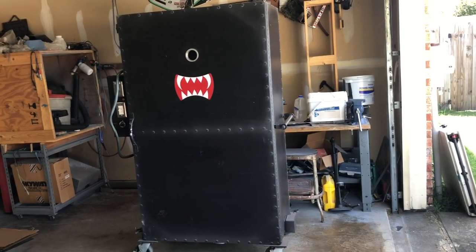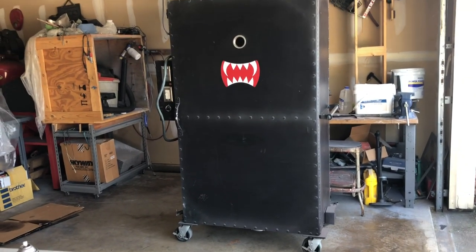What's up YouTubers? I've been getting a lot of questions about my oven, so I thought I'd make a short video about it.